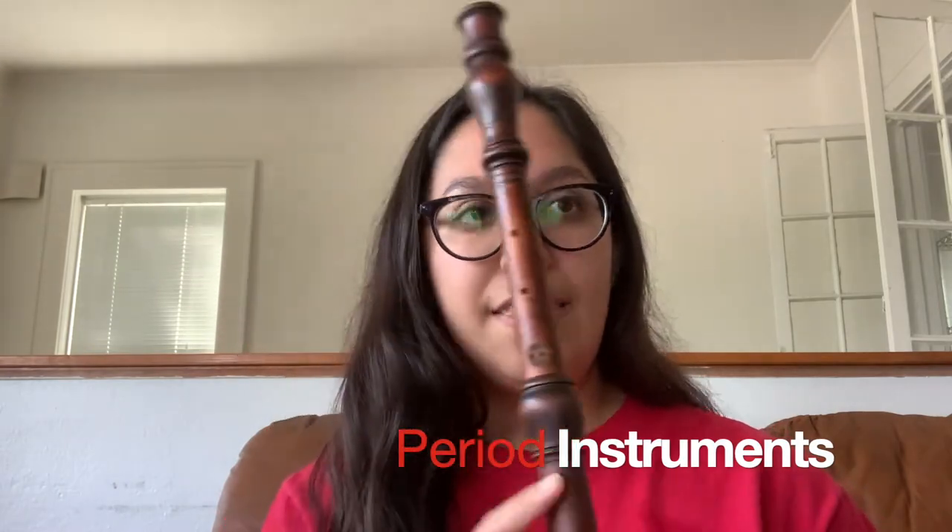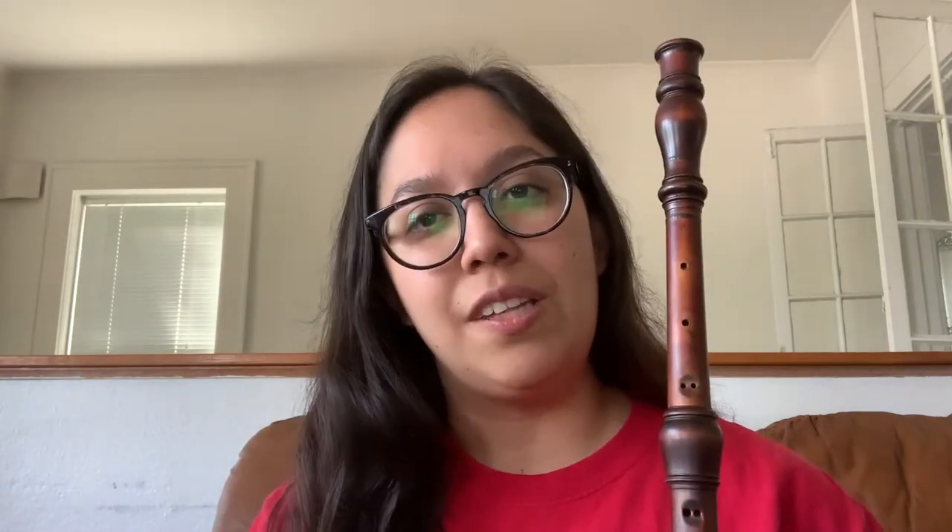This is my Baroque oboe. Instruments such as these are called period instruments. This type of oboe was performed mainly from the late 17th century to the mid 18th century. It was a relatively small period, but there was a wealth of composition. This particular oboe is a reconstruction based on J.H. Eichentopf's oboes. He was a German instrument maker in Leipzig during the 18th century.